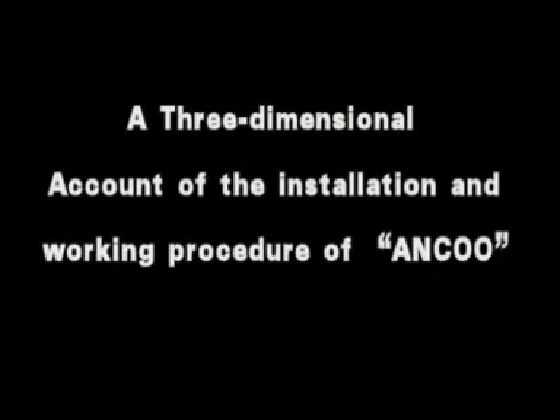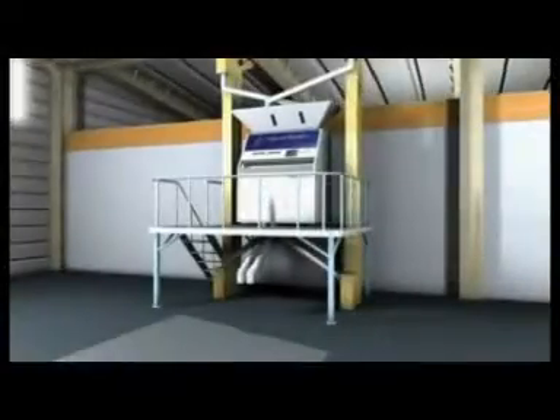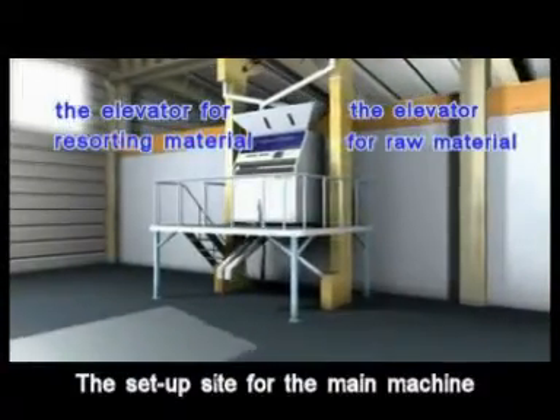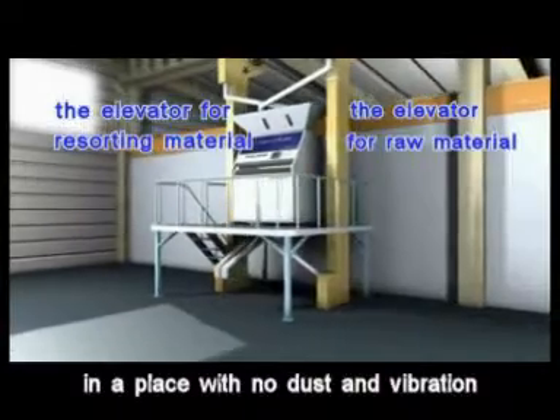A three-dimensional account of the installation and working procedure of the color sorter. The setup site for the main machine should be located in a place with no dust and vibration.